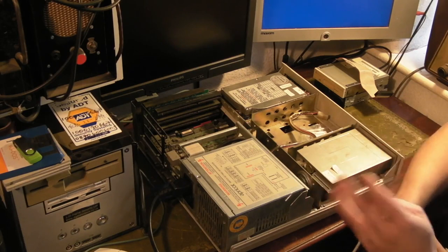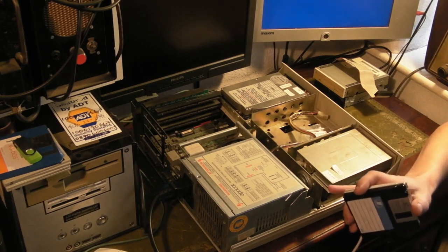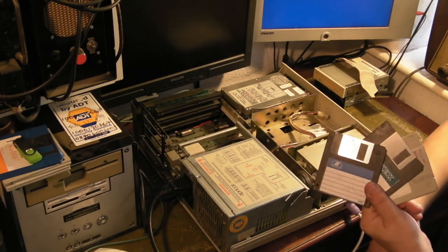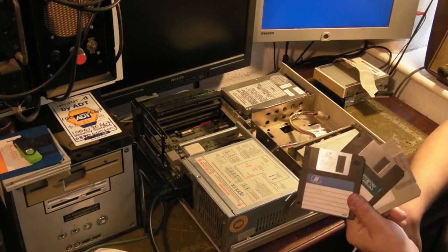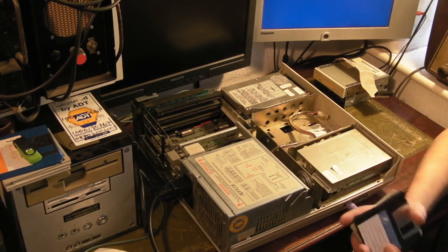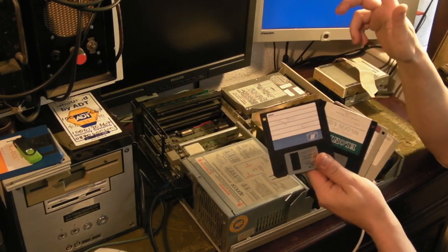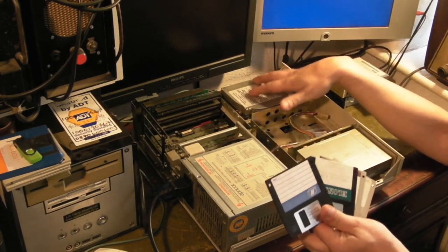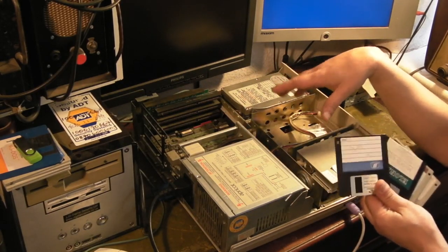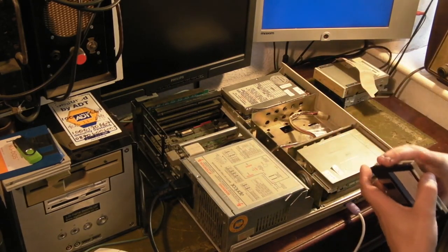You could get a card and run one externally, but I mean it was one of the things with Apricot — I believe Apricot, like the XI range, were the first computers available in the UK that actually used 3.5 inch floppy disks. That would have predated the Mac by a year because I think the XI came out in '83 and the Mac in '84. Apricot have always had a thing with 3.5 inch floppy disks. The 286 version of this, when it first came out, they actually went for a 1.2 meg 5.25 inch and they very quickly dropped it and went back to a 3.5 inch.